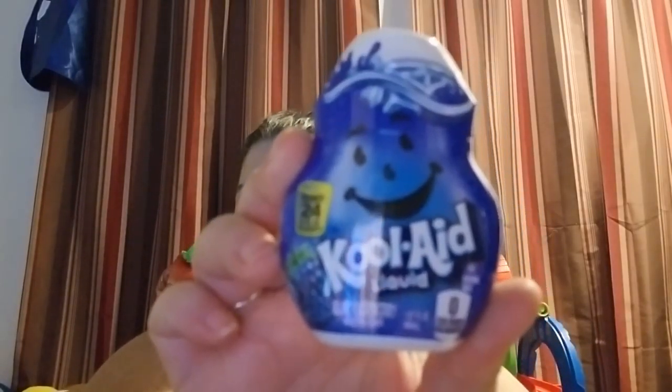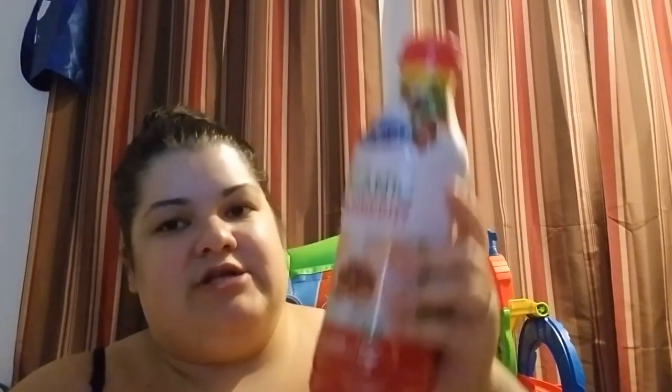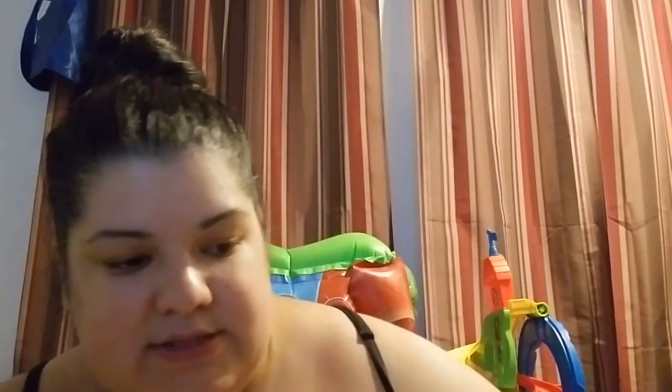Nothing too special — they didn't have you know a ton of stuff. This is something new they had: the Kool-Aid liquid in blue raspberry, so I picked that up. It's supposed to make 24 eight-ounce glasses — basically 24 water bottles. I finally got a hold of this — it was still in a box. It's 100% organic cranberry juice, going into the stockpile. Best by May 8th. This is really good especially for women when you feel like something's coming on.